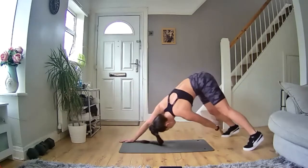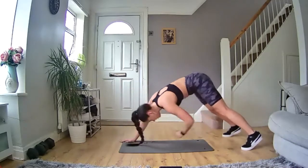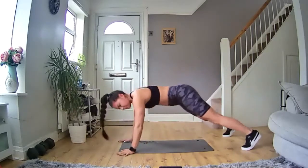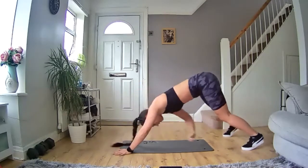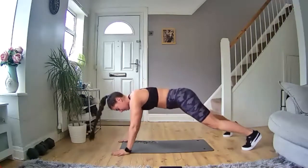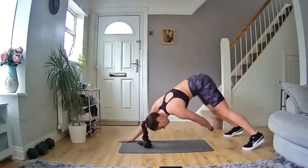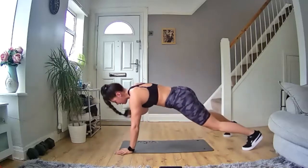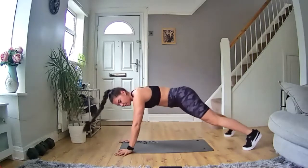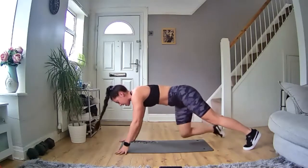Touch each shoulder and touch each back foot. If you can't reach your foot, just reach back as far as you can. Keep your core nice and tight and keep it moving, let's go. 15 seconds in. Keep going, you've got this, let's go. Doing well, come on — 15 seconds left. Shoulder, shoulder — keep going, you've got 5 more seconds. Three, two, one — and rest.